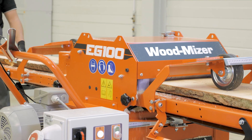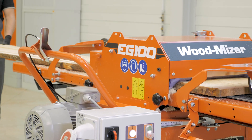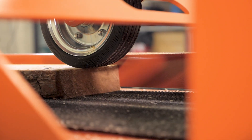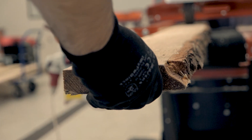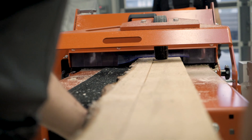I hope you enjoyed this walkthrough of the EG-100 Twin Blade Edger from Wood-Mizer. This edger is available now. Get a personalized price quotation for the EG-100 by contacting us via our website or through one of your local branches or dealers.